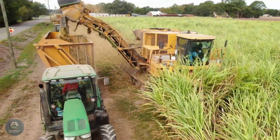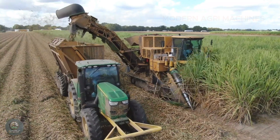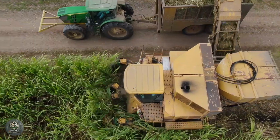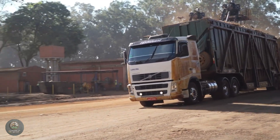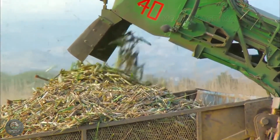Next, a horizontal blade at the base cuts the cane close to the ground, ensuring the entire stalk is harvested. The cut stalks are then fed into the processing chamber, where high-speed rotating blades chop them into uniform segments. A powerful fan blows away dirt, leaves, and debris before the clean sugarcane is loaded onto transport trucks bound for processing plants.